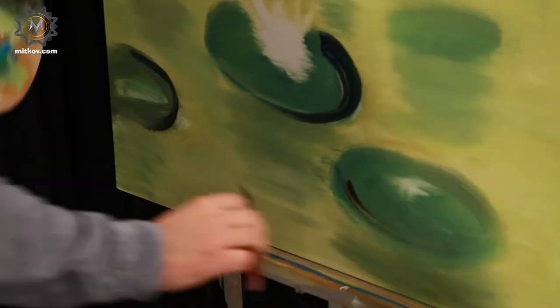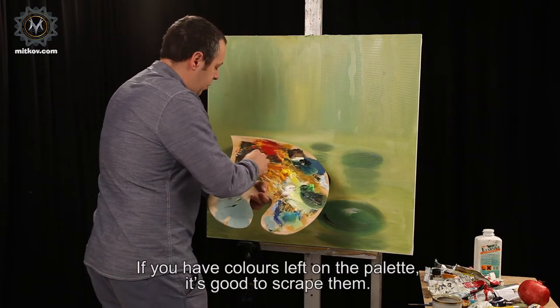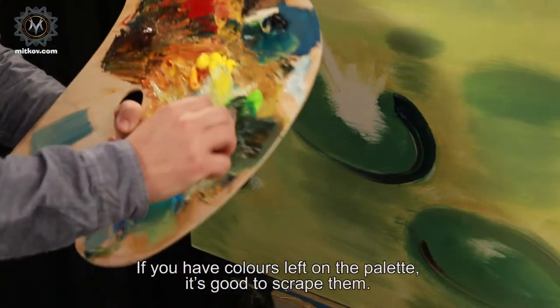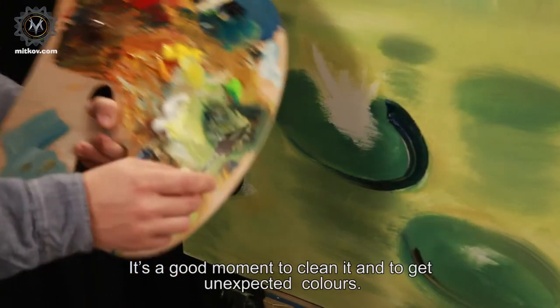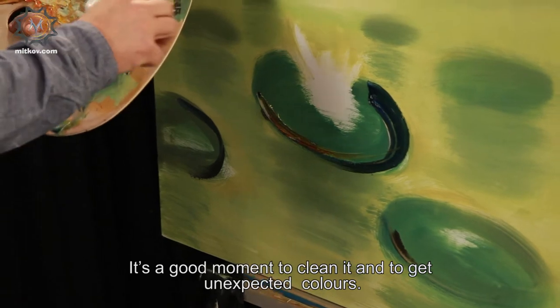If you have colors left on the palette, it's good to scrape them. It's a good moment to clean it and to get unexpected colors.